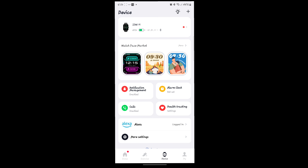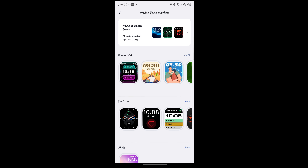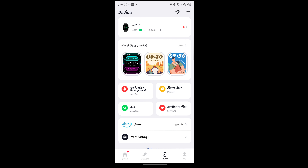Here's where your watch face market is. It shows me that the battery is 65% right now, and again, after five days it's at 65% — that's really, really good. For different watch faces, I won't get into showing you all of them, but there are well over a hundred to choose from.